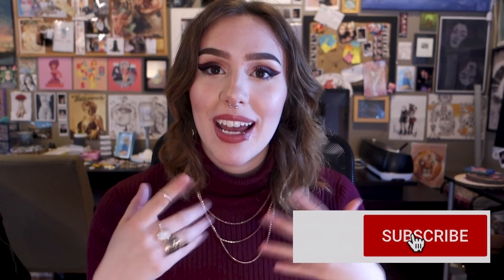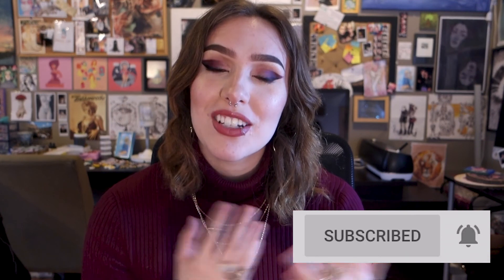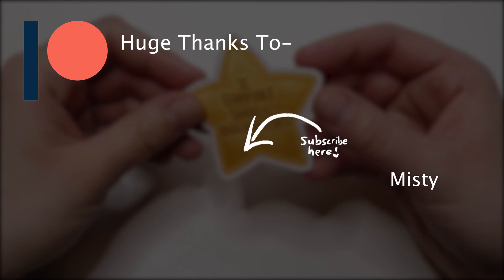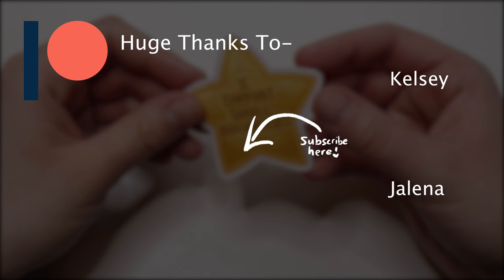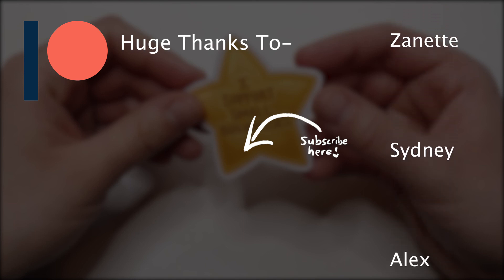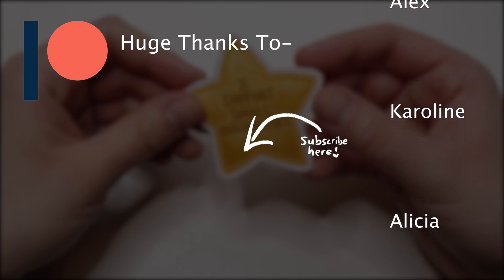Thanks so much for watching — I hope you found it helpful. Let me know in the comments what you're shipping out and give this video a thumbs up if you enjoyed it. I want to do a series on how to mail out paintings and larger items, so let me know what you want to see. Hit subscribe and the bell for notifications. A big thank you to my wonderful Patreons for supporting me — they get rewards like prints and stickers. If that interests you, check out the link in the description.